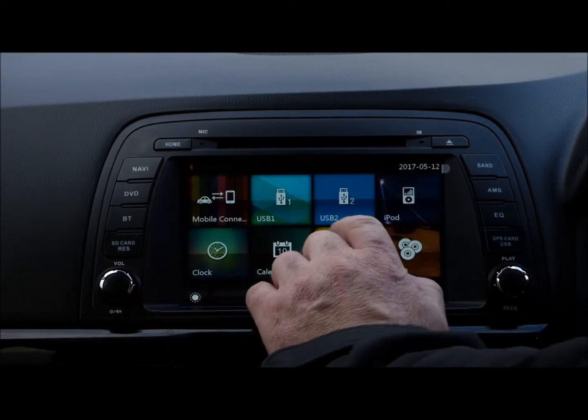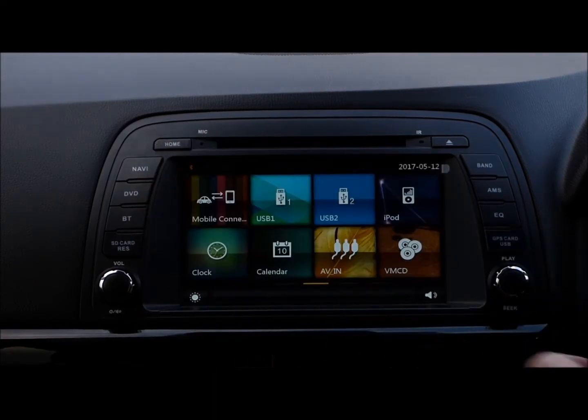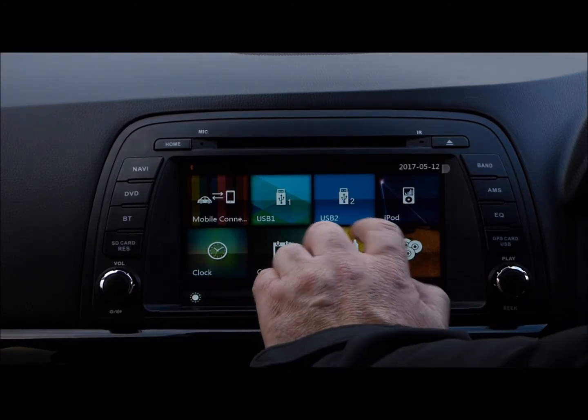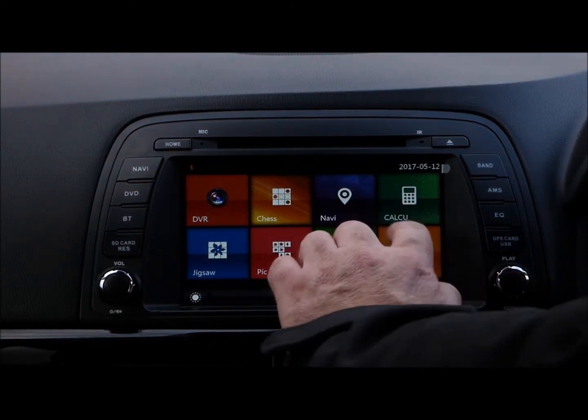You've got other screens there — you can connect an iPod and you'll see in this case that it plays the iPod art. It puts out quite a sound with these Bose units. You've got USB 1, USB 2, you can mobile connect, and you can connect one of our dash cams to it and have all the other features.